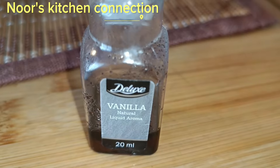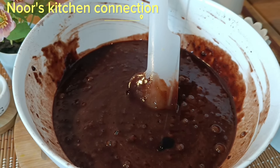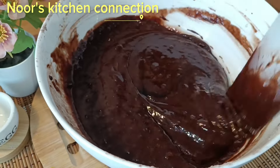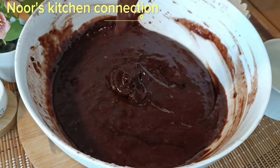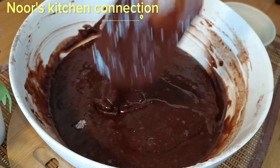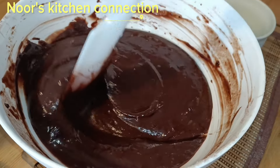Once we add the water, we'll be adding one teaspoon of vanilla essence. And that's it — these are the total ingredients needed for this cake. Mix it nicely, and the consistency of the batter will be very smooth and flowy. It's a perfect batter consistency that we need.